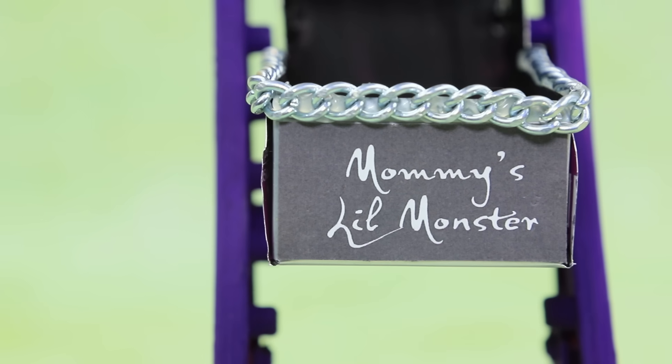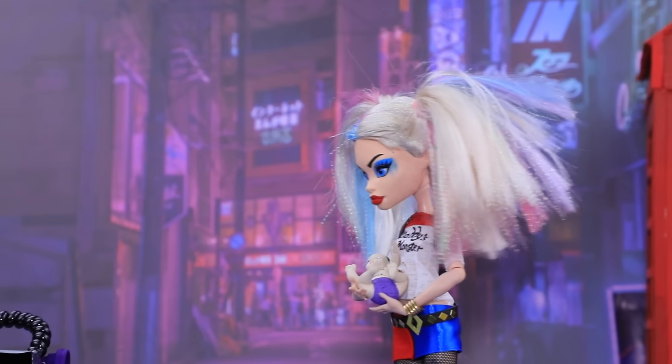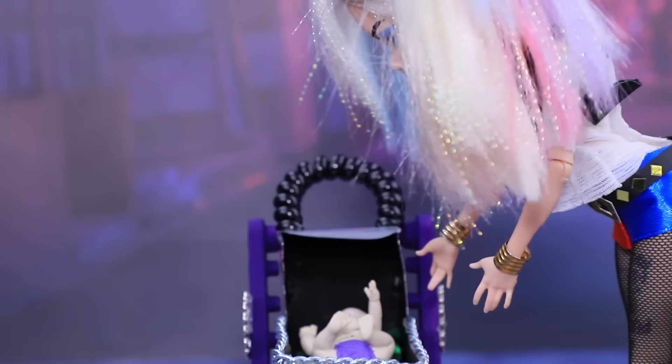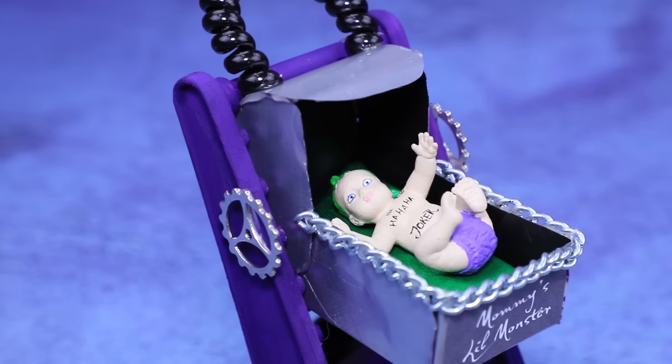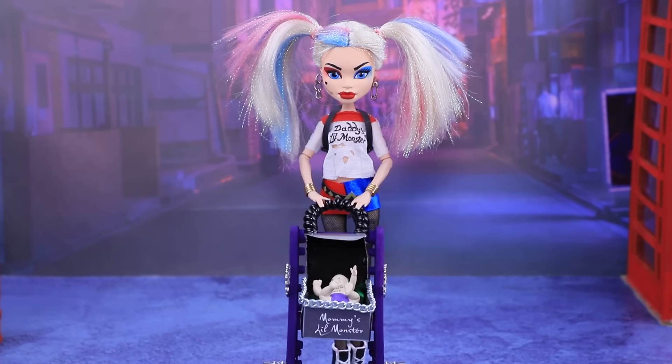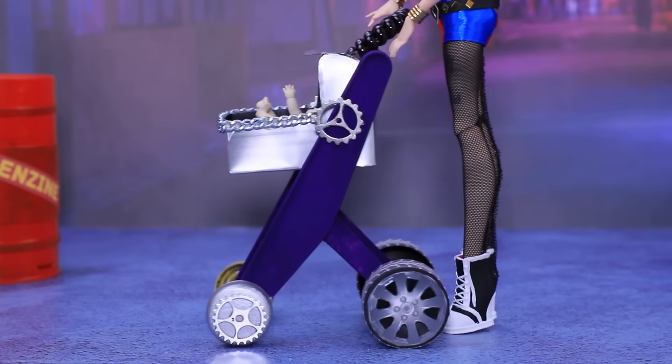Who's mommy's little monster? It's obvious! Meet your first cool ride! It's not fast yet, but when you grow up a little, we can add some petals so you can get some speed! Vroom, let's go!